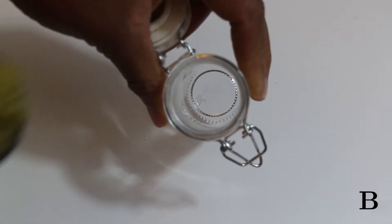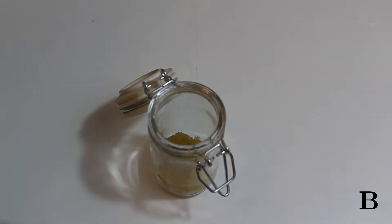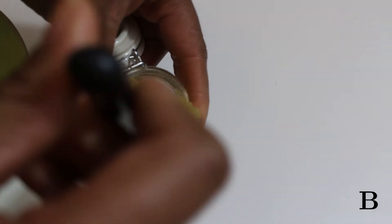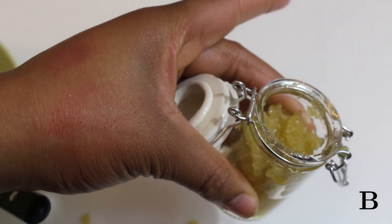And then I literally just pop it in a jar and we're good to go.